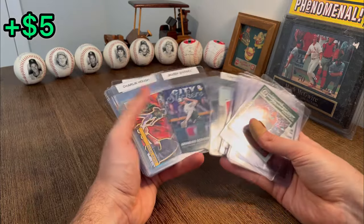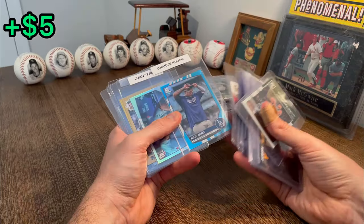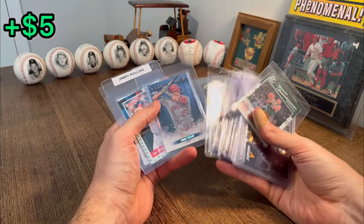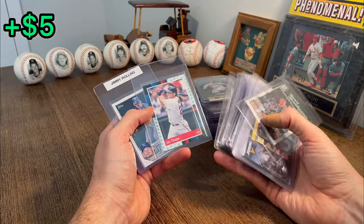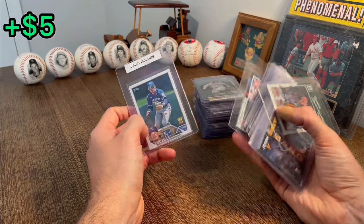Eloy Jimenez. Another O'Neal Cruz Aficionado. Jonathan Schoop. Mike Trout Topps Chrome Stars of the MLB — nice. Jim Thome on the Liberty parallel. And a Bobby Witt Jr. All-Star Rookie card — nice. Let's do that as the next Easter egg.